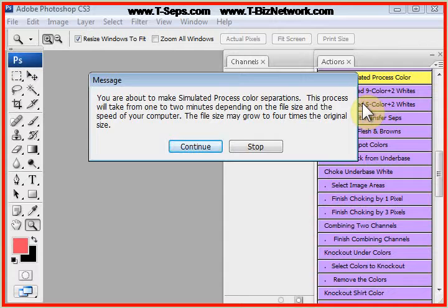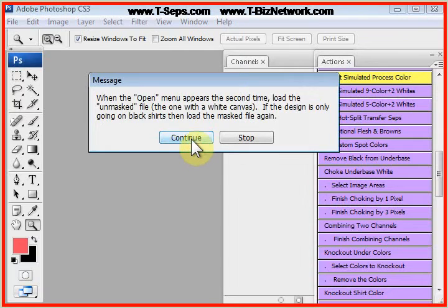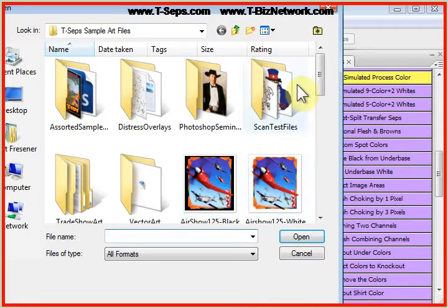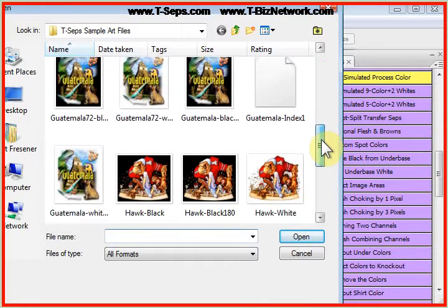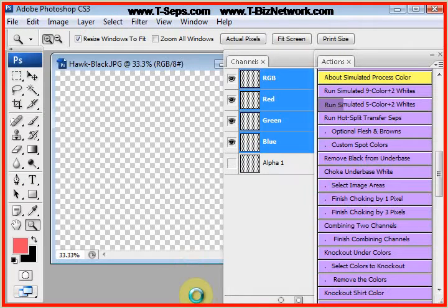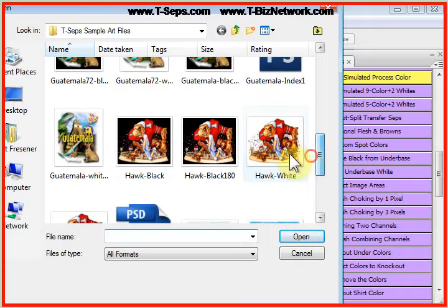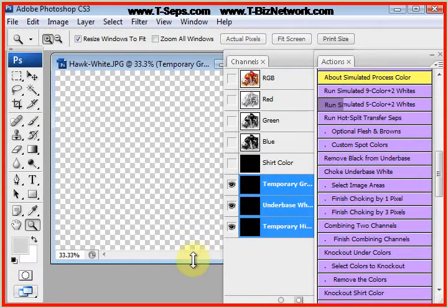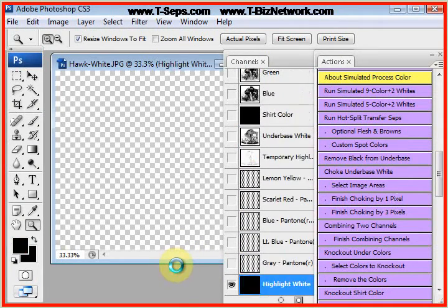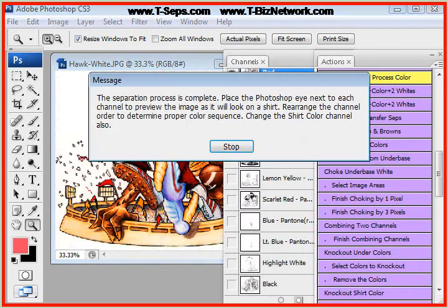We just click the button, and T-CEPS always prompts you and tells you what's going to happen. It holds your hand, tells you to open the masked version first, the unmasked version second. Let's run this cartoony design of the Hawk. T-CEPS analyzes — it does almost 500 moves, things that would take a good artist half a day to do.